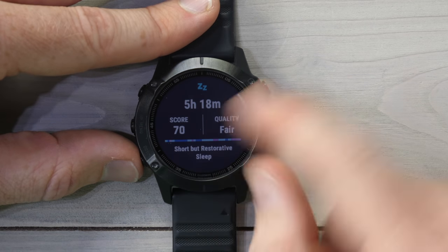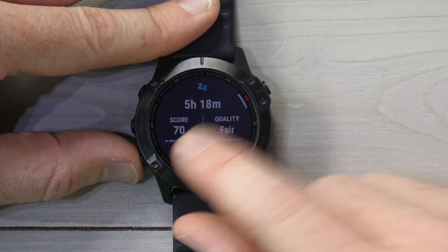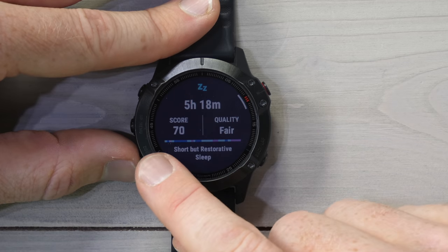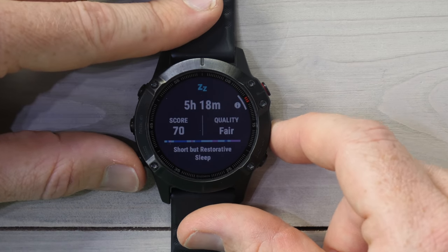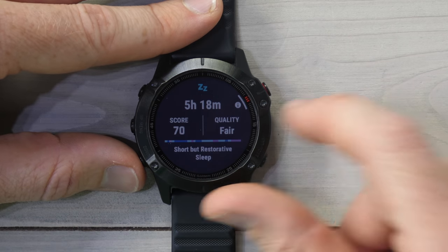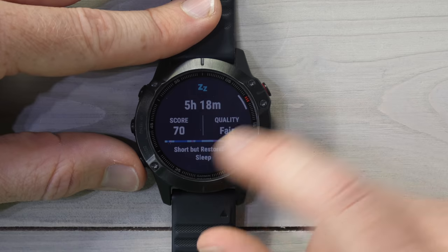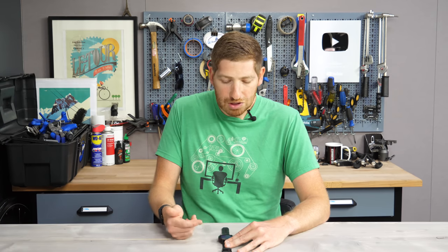Once you tap into this to open up the larger widget view, you see the same sleep score of 70. My sleep quality is rated 'fair.' Along the bottom there's that same timeline of the different phases — let me just turn the backlight back on for you. And then there's a short descriptive of my sleep: it says 'short restorative sleep,' kind of like an elevator pitch of your sleep for last night.